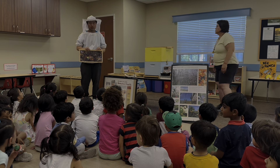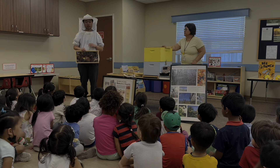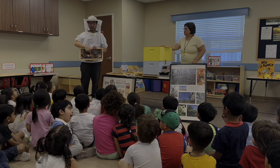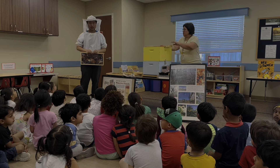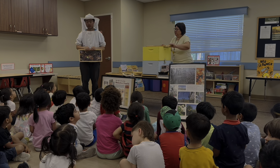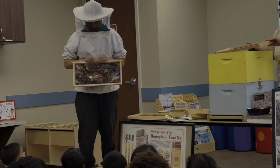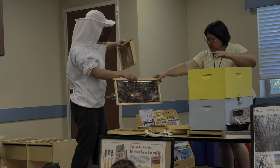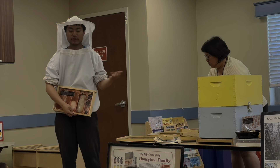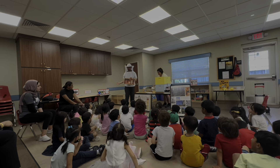The queen bee is very, very important to the hive. Most hives only have one of them. The rest of the bees are worker bees — there can be thousands of them. But there is only one queen bee, and that's because the queen has a very important role: she needs to lay the eggs. She's responsible for giving birth to the bunch of worker bees that you might see out on the flowers.